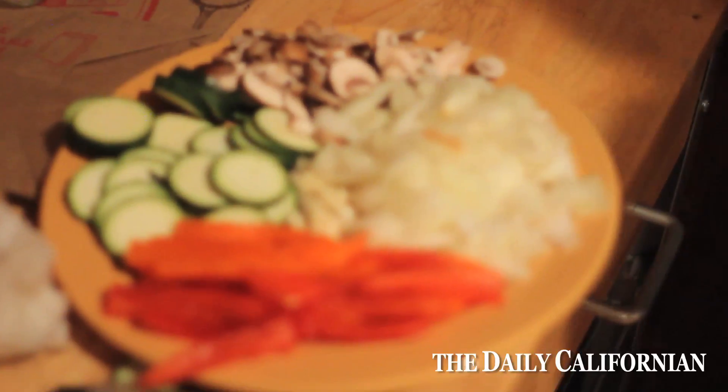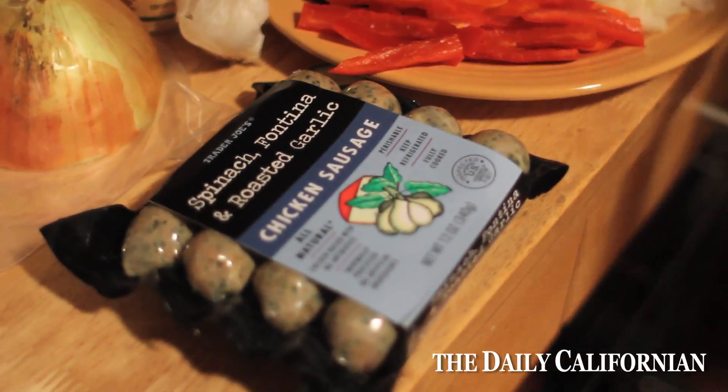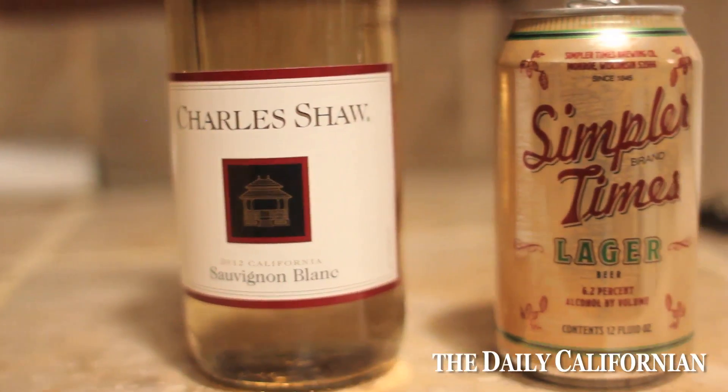I cut up some vegetables — just some of my favorite veggies that do really well when they're sautéed together. You can get French sausages or you can get packaged sausages like this. You can notice that I'm using pretty cheap alcohol — some of Trader Joe's cheapest — and that's really because, in my experience, the quality of the alcohol, while it may make it taste a little bit better, isn't really that important.